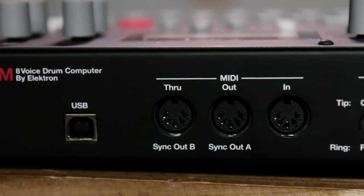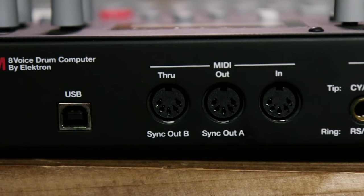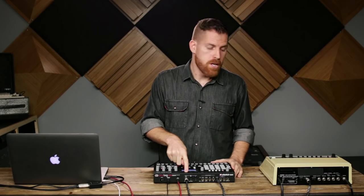We also have MIDI in, out, and through — but the out and the through also double as DIN sync outputs, so you can clock vintage pre-MIDI equipment without the need for an external sync box.